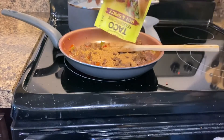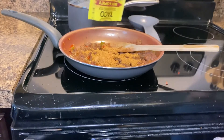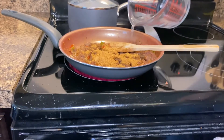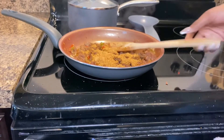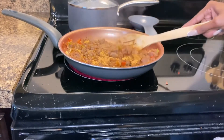Now it's time to add your taco seasoning. You can use the entire pack or half depending on the level of spice you want — this particular packet is hot and spicy, but there's also mild. You're only going to need about a quarter cup of water; you don't need as much as with regular ground beef. Add as you go and stir to make sure everything is cooked thoroughly.